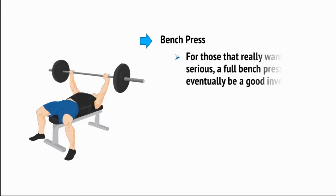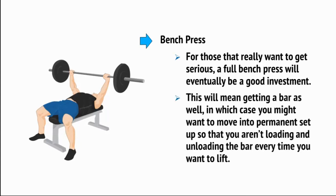Finally, there's a full bench press. For those who really want to get serious, a full bench press will eventually be a good investment. This will mean getting a bar as well, in which case you might want to move into a permanent setup so that you aren't loading and unloading the bar every time you want to lift.